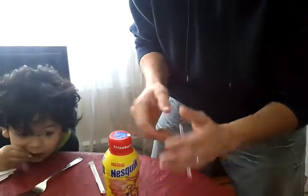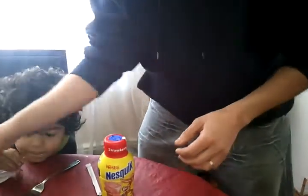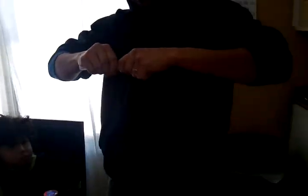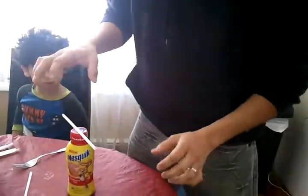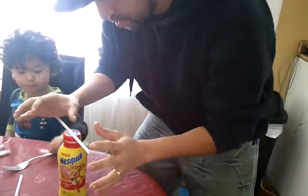This is actually done with static electricity. Take a brand new straw. When you take it out of the wrapper, this action here causes the straw to get static electricity. So that straw now is charged with static electricity.